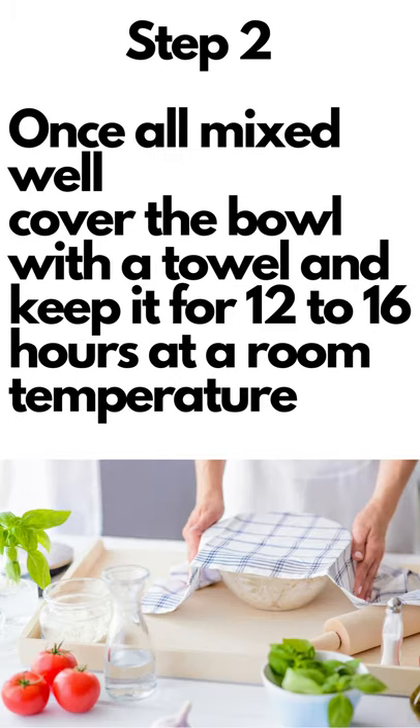Step 2: Once all mixed well, cover the bowl with a towel and keep it for 12 to 16 hours at room temperature.